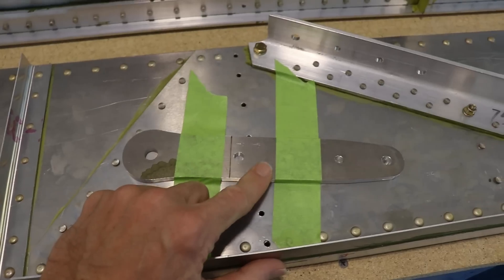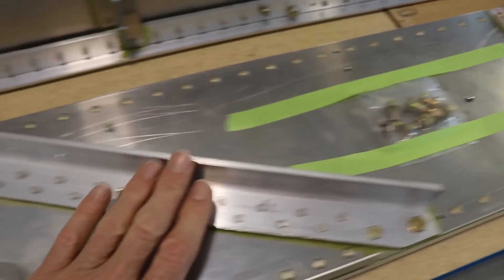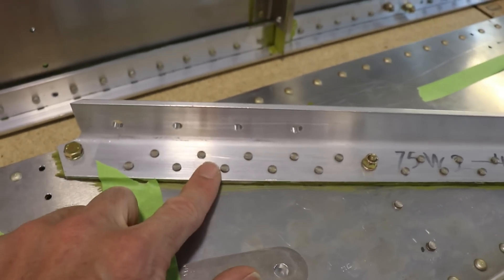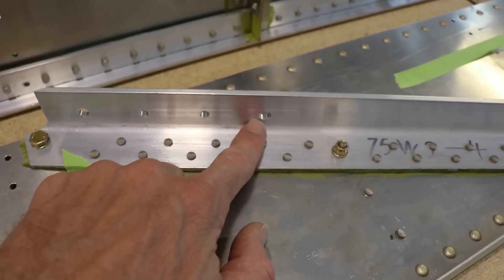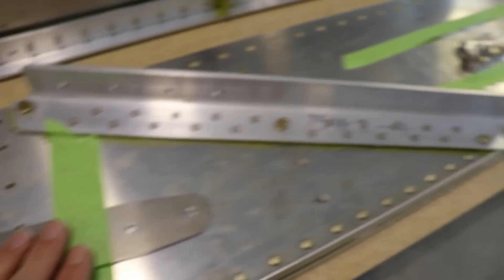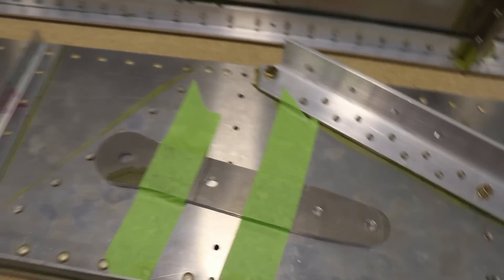It looks like they already have the strut attachments and the hardware taped to the spar, so I'm guessing these are match drilled to the angle here. On my cruiser I had to actually drill these holes, so it's kind of nice that the Super Duty just has more and more little things like that already completed for the builder.